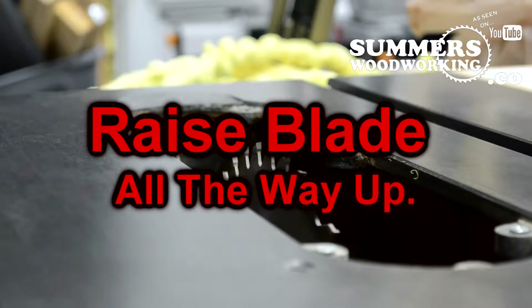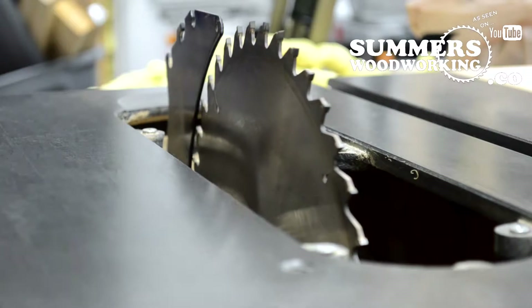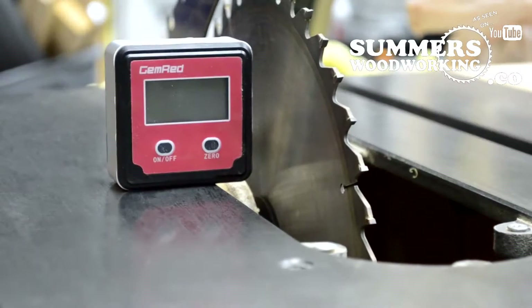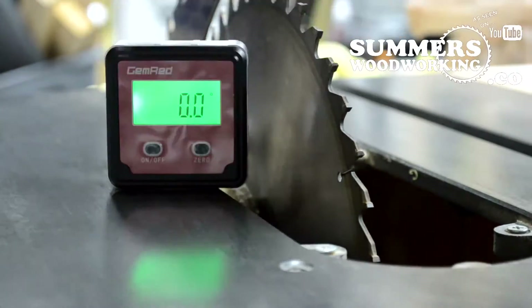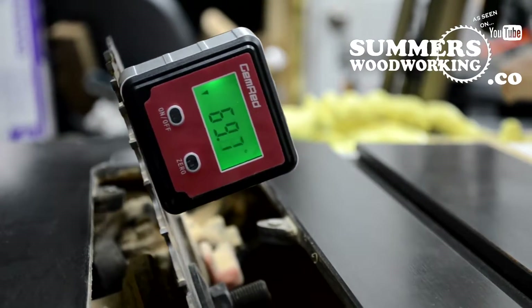First thing you want to do is raise the blade all the way up. Once it's up, you can turn it on, zero it out, and then put it on the blade.